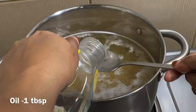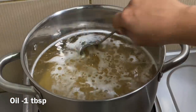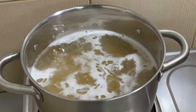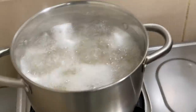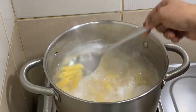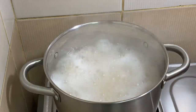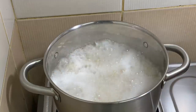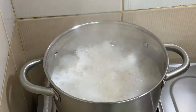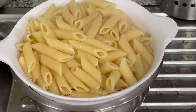I will mix 1 tablespoon of vegetable oil into it. I will mix the pasta with a spiralizer. Let's mix it into a nice paste. I will taste it and check the pasta.